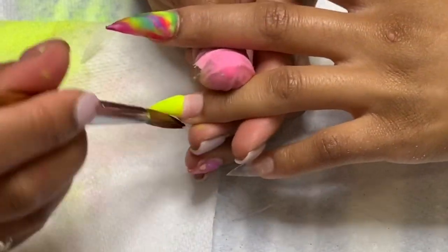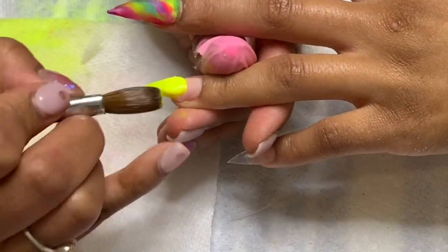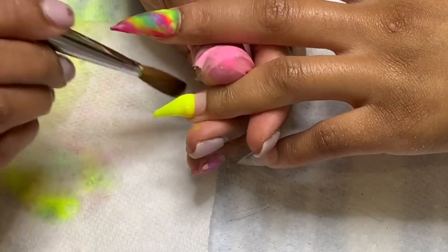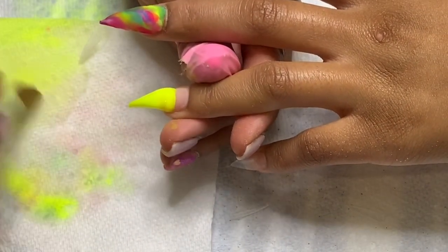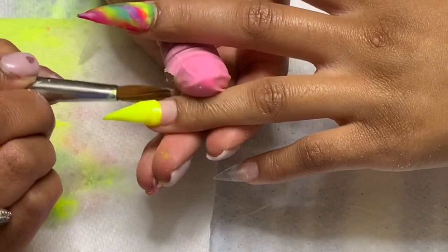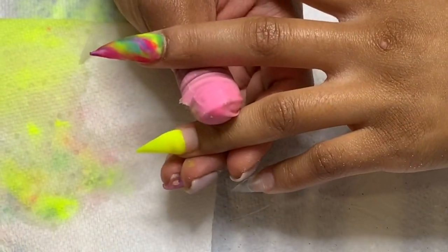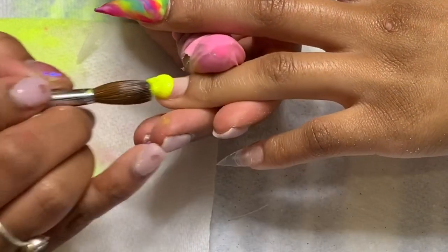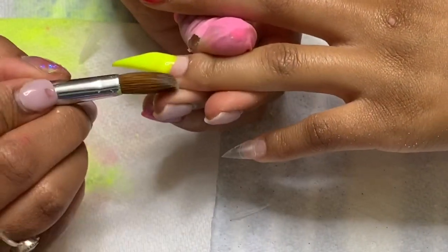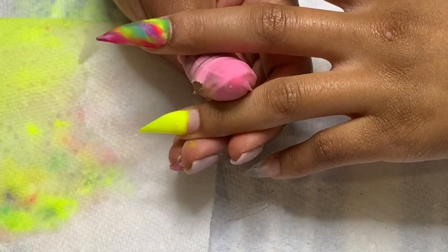Since we're doing ombre on this nail, here's a tip on how to do that: I put the color I want at the bottom of the nail first, let it dry a little bit, and then apply the color I want it to fade from. Because if you put them both on at the same time when they're both wet, it'll kind of fade them together the way you don't want — it'll create two colors mixed together rather than a true ombre effect.